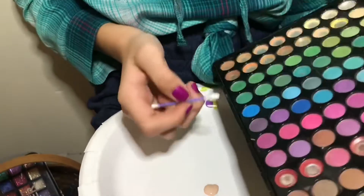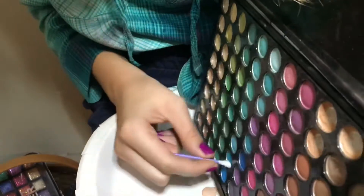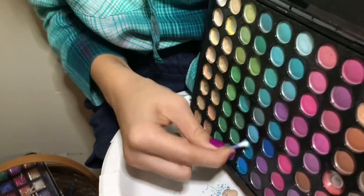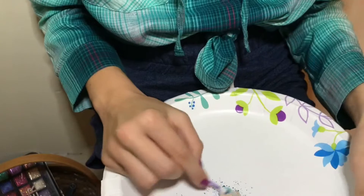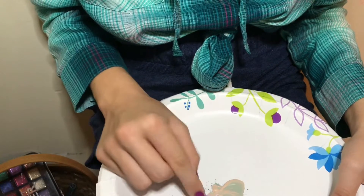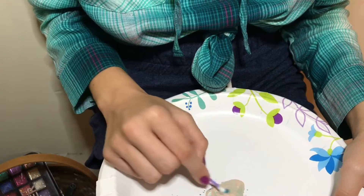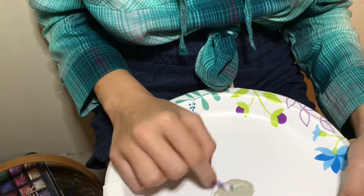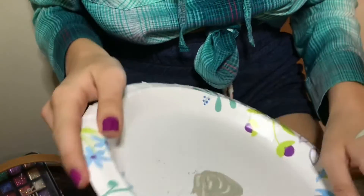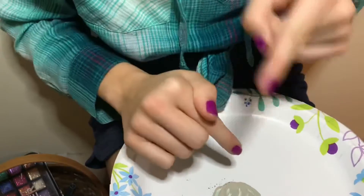Taking my colorful eyeshadow palette, I am going to scrape some of the color down here. So let's go for this teal-ish blue color. Trying to scrape that over and then mixing this. This might take a couple tries to get the desired color, but this is why I said get a really cheap foundation that is extremely light, like their lightest shade. So this is the shade that I kind of want — it's like a pretty pale blue — but I want a more vibrant color. I want it to get close to this color. I'm going to put more pigment in this, and then I'll be back.